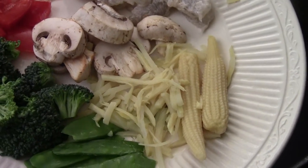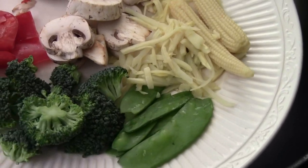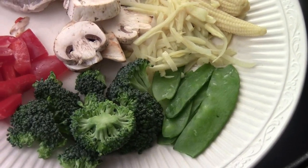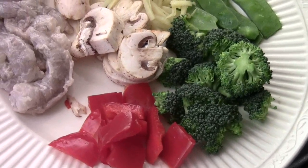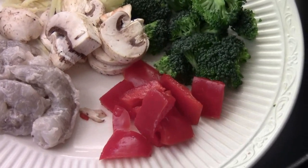Got some baby corn, bamboo shoot, snow pea pods, beautiful broccoli, and beautiful red pepper. This is a 16 to 20 count shrimp.